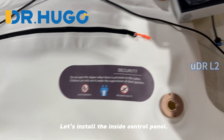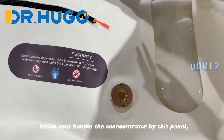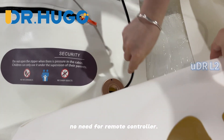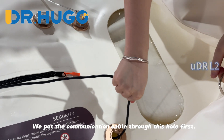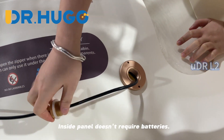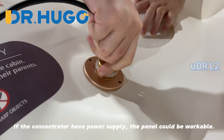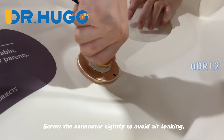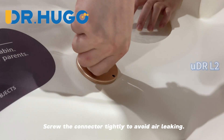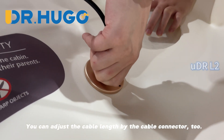Let's install the inside control panel. Inside users handle the concentrator using this panel — no remote controller is needed. We put the communication cable through this hole first. The inside panel doesn't require batteries; if the concentrator has power supply, the panel will be workable. Screw the connector tightly to avoid air leaking. You can also adjust the cable length using the cable connector.